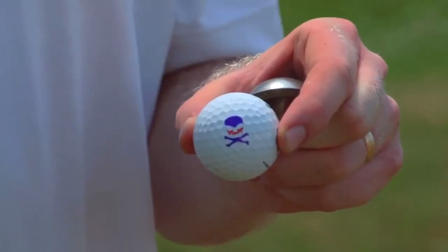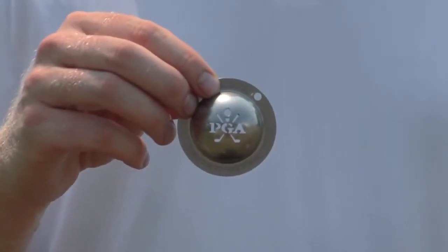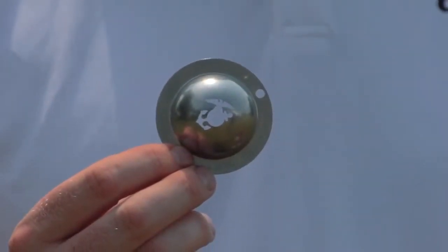The Tin Cup was designed to mark your golf ball with a logo of choice. One of the neat things about Tin Cup is that you can customize the cup for events and for tournaments. This is a cup we actually did for the PGA of America for a tournament we did down in Florida this past year.